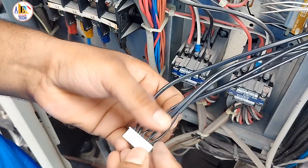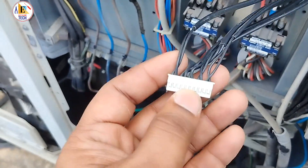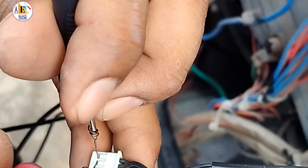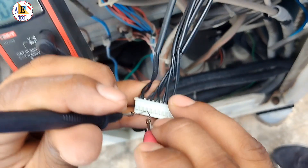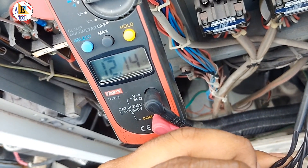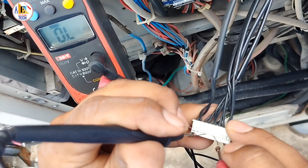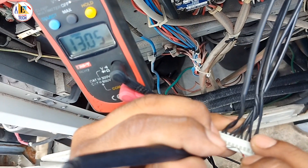We are going to check all these sensors one by one. If the resistance — the ohms — are not correct, it means that sensor is faulty. We are checking the first one and getting around 0.64, which means this sensor is correct. The second one is 12.14, which is also good.